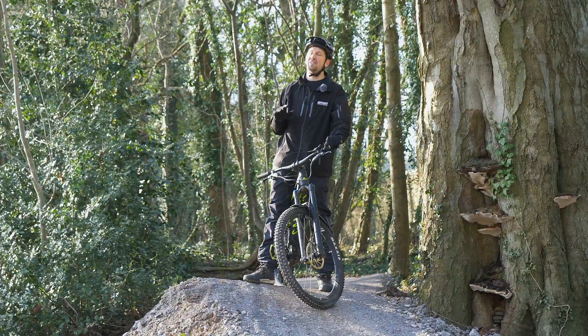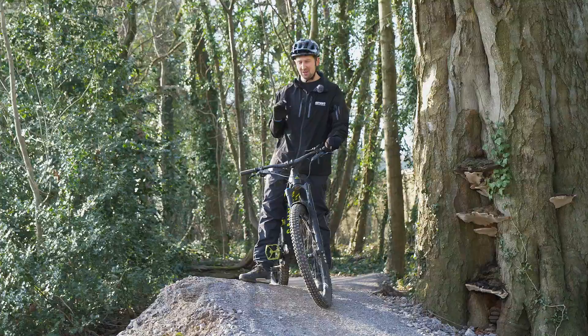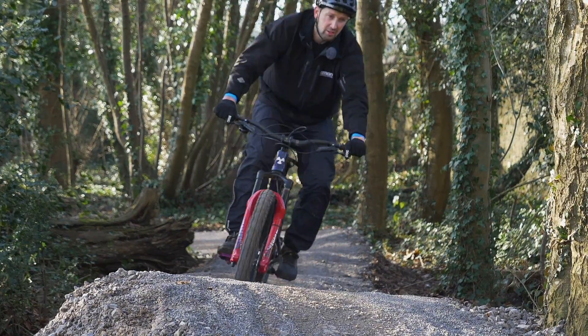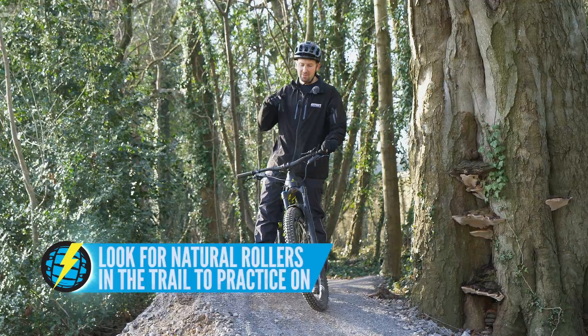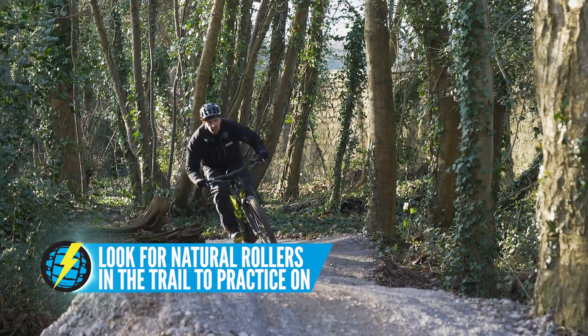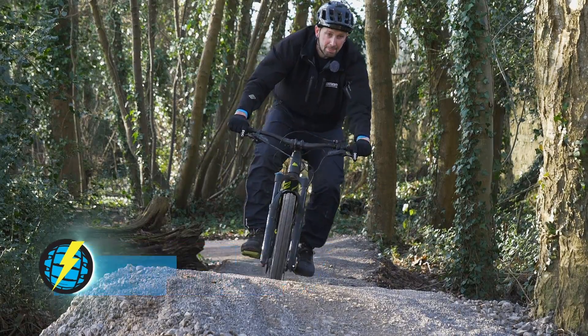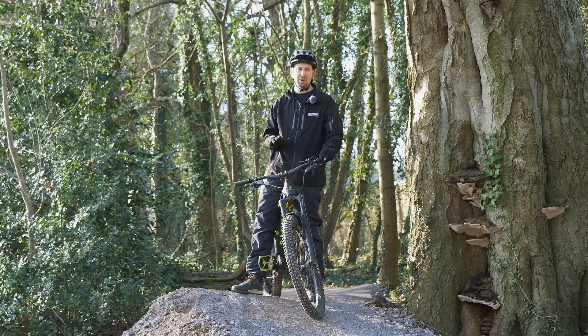When you find yourself on a flat, flowy, pumpy kind of trail, you might find yourself losing speed, especially if you're above that speed restrictor compared to a regular trail bike. The regular trail bike is going to fly and just float along this trail, whereas on the e-bike you're really going to have to learn to pump — maximize those down slopes, push that bike down into the floor, and make it work for you. The added weight of the e-bike is going to increase that pump, and you're going to find yourself flying down the trails if you maximize it.